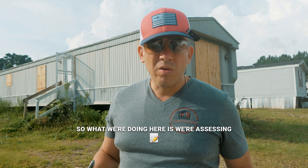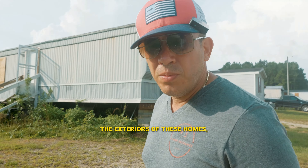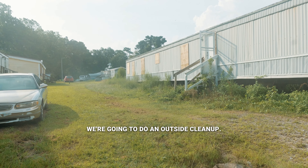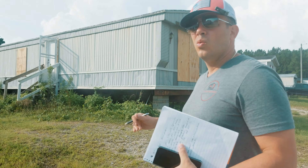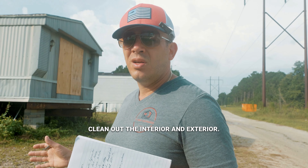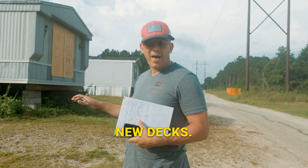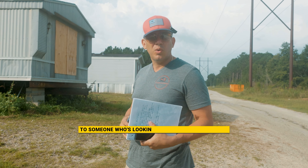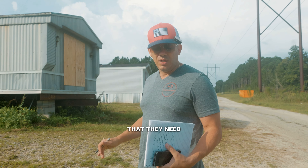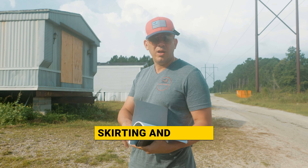So what we're doing here is we're assessing the exteriors of these homes. The ones that are rehabable from the interior, we're gonna do an outside cleanup. We're gonna paint or put vinyl siding, clean out the interior and exterior, all new skirting, new decks. We're gonna set it up to be sold to someone who's looking to buy a nice fixer-upper, but we're gonna give them all the tools that they need — a new roof, new siding, skirting, and decks.